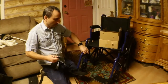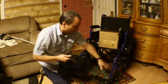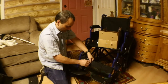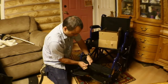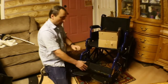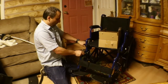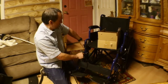It does come with a rest for your calves so you're not fighting to keep your legs up — gives them something to rest on. It also comes with a tool, and it does have locks on the side to lock the wheels. Those are good.